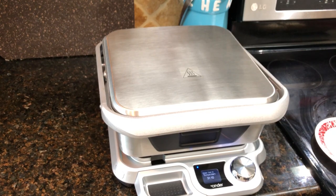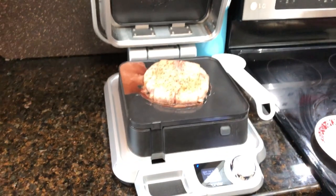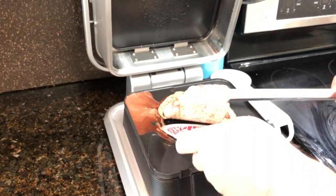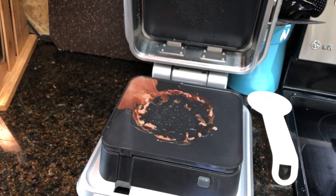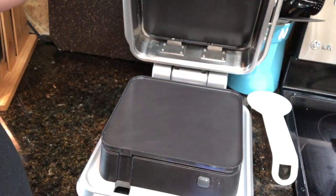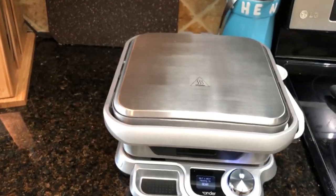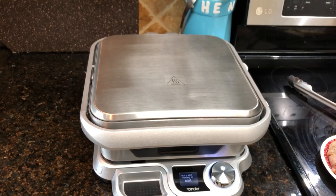My alarm just went off on the Cinder, telling me it's time to take this off. It does not look good right now — it definitely needs to sear. Just like you would with a regular sous vide cook, we're going to take it off and clean up a little bit. I'm going to crank the heat up all the way to sear and let that come up to temp. It's climbing at about 2 degrees a second — that's 131. I'll be back in about 5 minutes when we're ready to sear it.